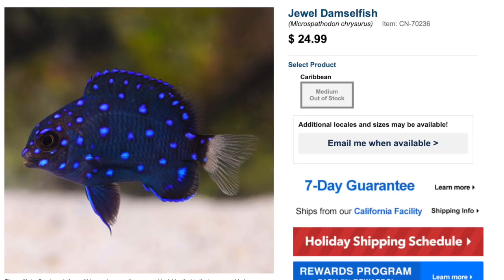Coming in at number one is the Jewel Damsel. Price point is typically 20 to 30 dollars. This is probably one of the most beautiful damselfish I've ever seen — it has a dark blue base with light, almost airbrushed-looking reflective blues transitioning into a yellowish tail. These guys are considered easy to care for with an aggressive temperament, omnivore-based diet, reef safe, grow upwards of six inches making them one of the larger ones, and require a minimum tank size of 50 gallons.